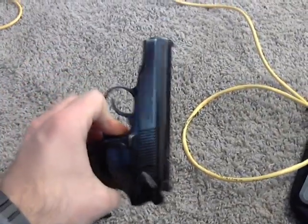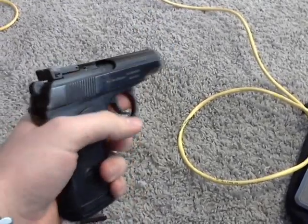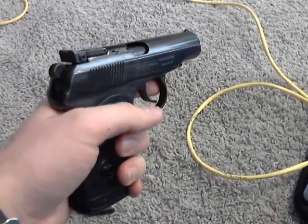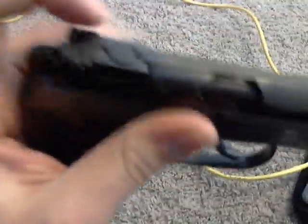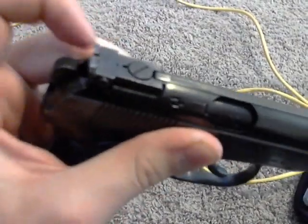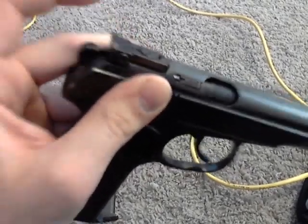Minor wear — there's just some wear right here where the bluing is, just from it being in the holster, and then the barrel just from when it was being fired. So it's not a lot of wear at all. This is going to be the sporterized version, so it's going to have the adjustable back sight that you can turn the little knob right here and kind of raise it up or down. And there's a little screw on the side to move the back sight left or right.